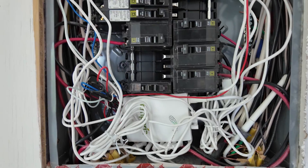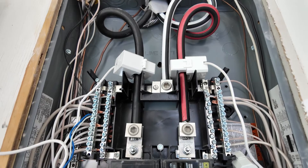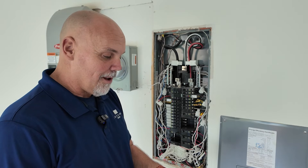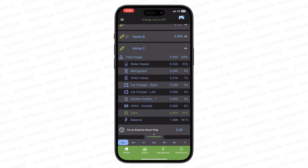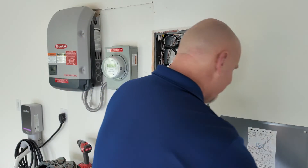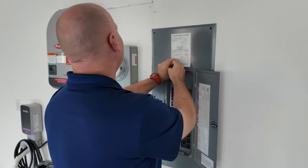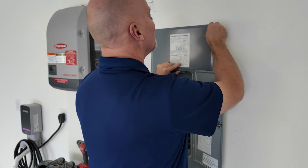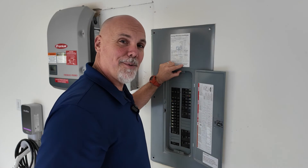We have completed the install of the Emporia Energy Management System in this house. It is now working — we're getting reporting on the app and that's given us some good insight. Here's the app: we're seeing all of the generation for all of the circuits, including the solar we have set up monitoring on in this house. The only thing left to do is put the cover on the panel and button this system up. Our clients will now be able to see what is going on in their house with these circuits and the whole home energy consumption, and we're going to have some pretty happy clients.